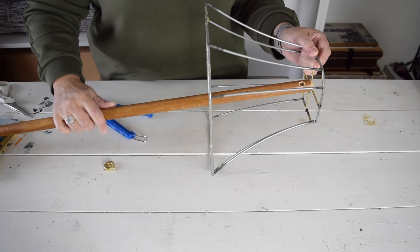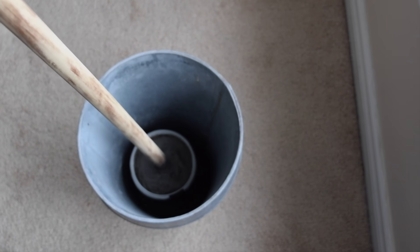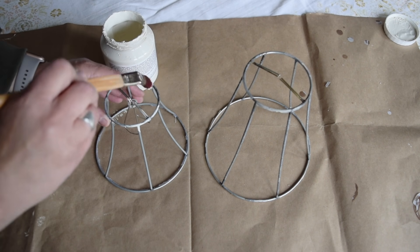In order to secure the pole, I've picked up a bucket of pre-mixed concrete. I'm just going to slip the concrete into a larger bucket for support and then push the pole right down into the center of the bucket of concrete.